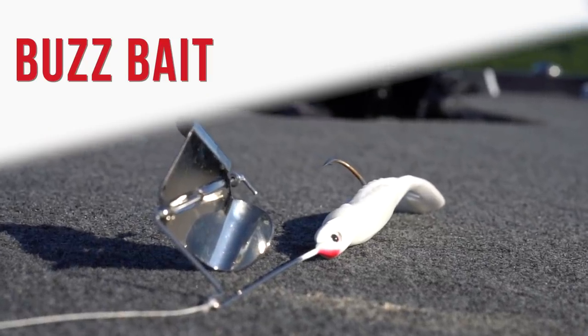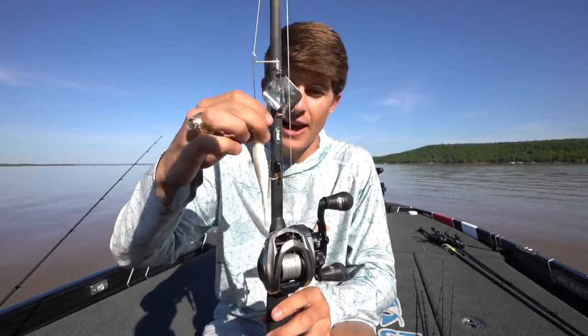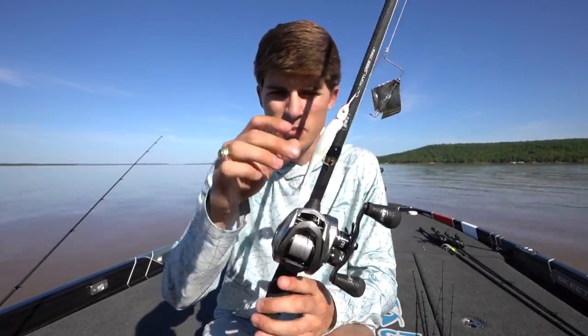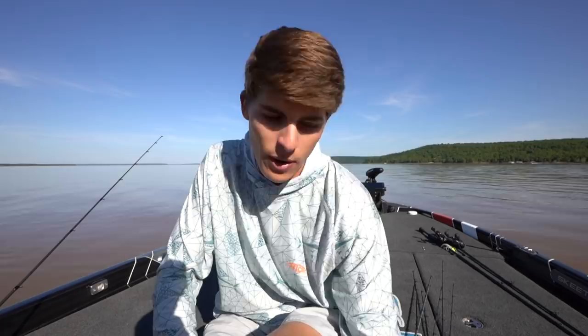Lure number four is going to be none other than the buzzbait. I had to throw a top water in this list because I love top water. You can throw a frog, a spook, a walking bait, or a popper, but when it comes to covering water like I have been with the first three lures, there's nothing better than a buzzbait — it causes more commotion, works in both slack water and some chop. I have the skirt taken off and super glued on a soft plastic top water toad. White or black doesn't really matter because they both create a silhouette.